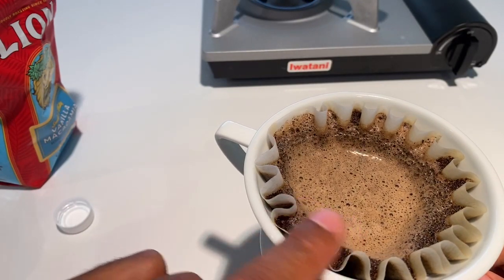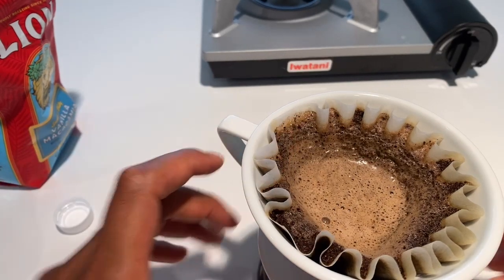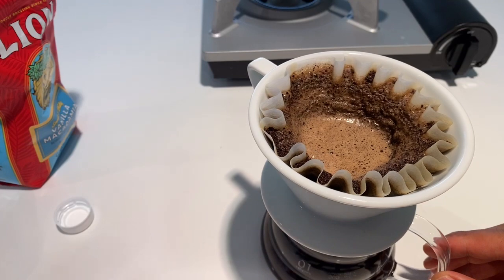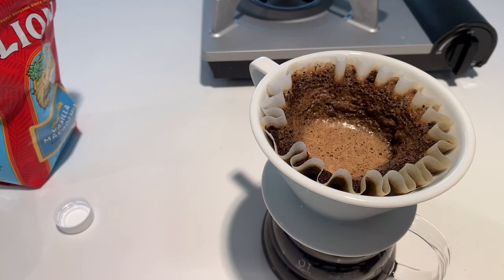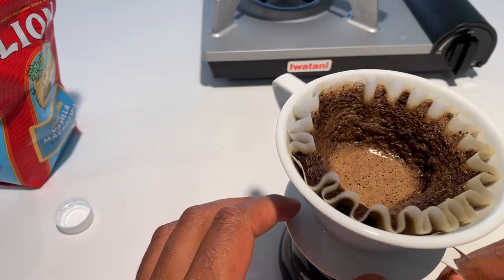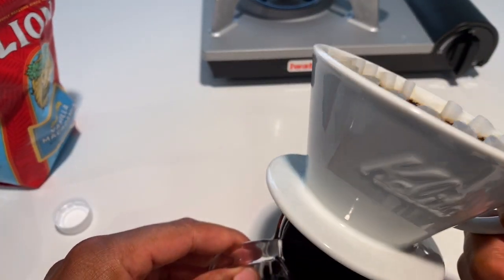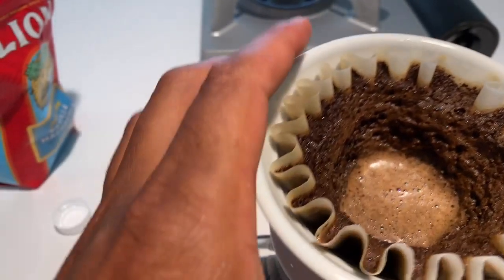On the third pour, the coffee drips down really slowly — I think the sediment has clogged the pores in the filter. It's about done. I'm going to take off the top and let my coffee cool just slightly. Some people like it piping hot but I like it cooled a little bit. You can see what it looks like on the inside — it's just about done and still dripping.